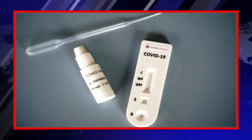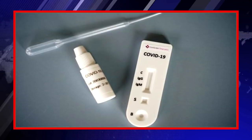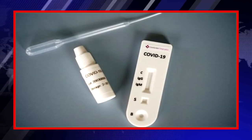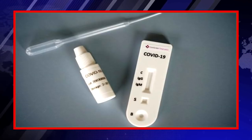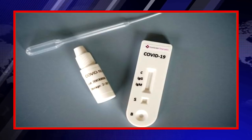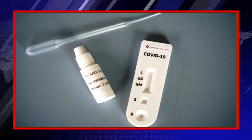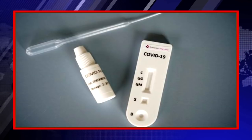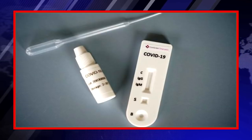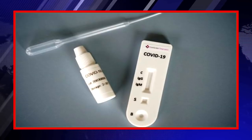If the kit shows lines at all regions — that is C, M, and G — it means you have been infected with this virus two to three weeks earlier. But the point is you are in a recovering phase; you are somewhat immune to this virus now. However, you can still spread this virus to other people, therefore you must quarantine yourself. This also suggests that you are coronavirus positive.